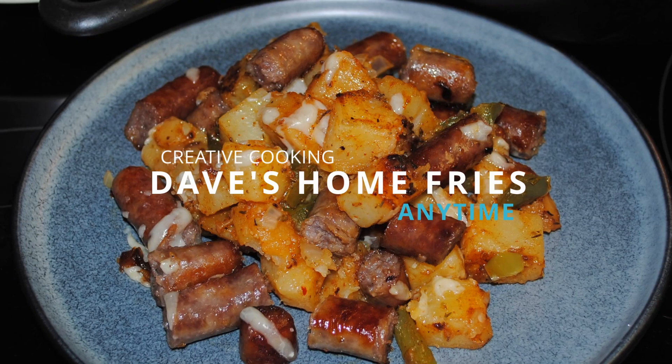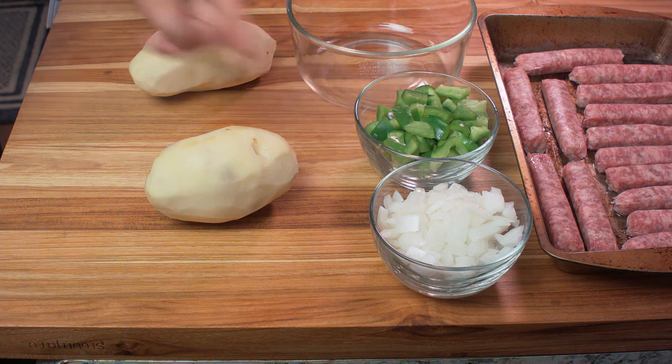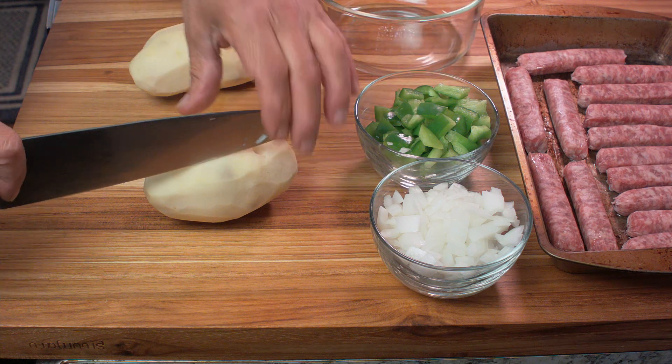Welcome back everybody. Today we're going to make my favorite home fries and sausage, and it's real easy to do too. Get yourself a couple of russet potatoes, some chopped onion, and some chopped green or red bell peppers.